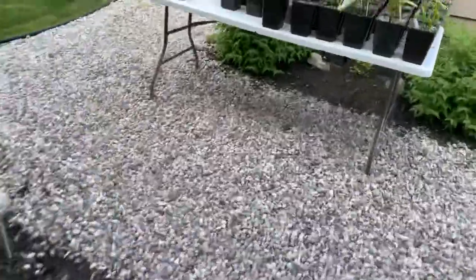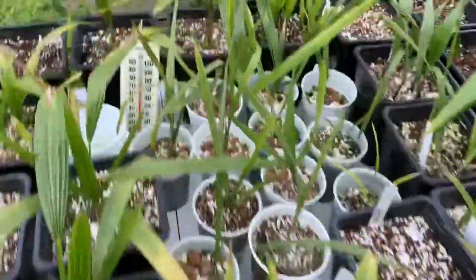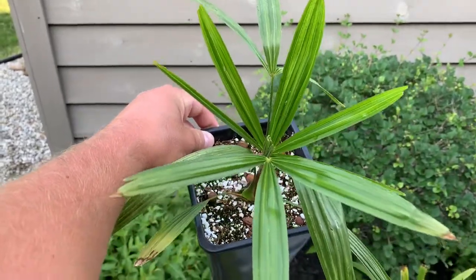And eventually it will look like this guy, or this guy. Here's one of my older ones — this guy's about a year and a half old. He's starting to go palmate, slowly.